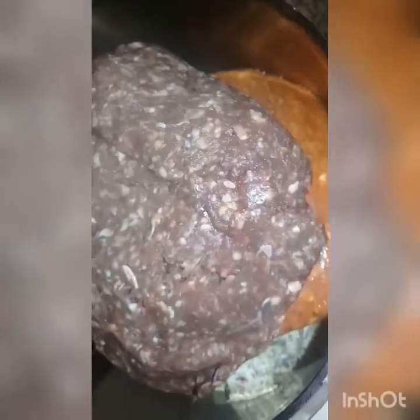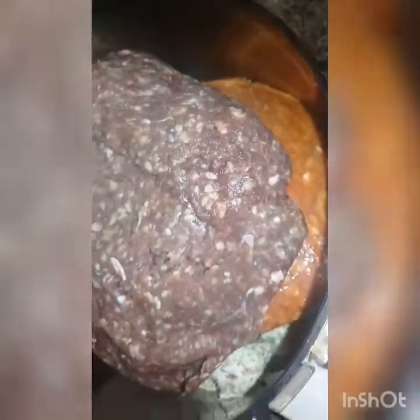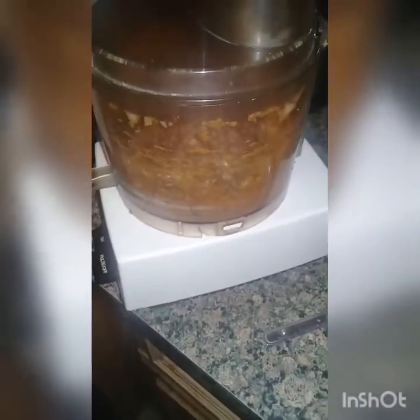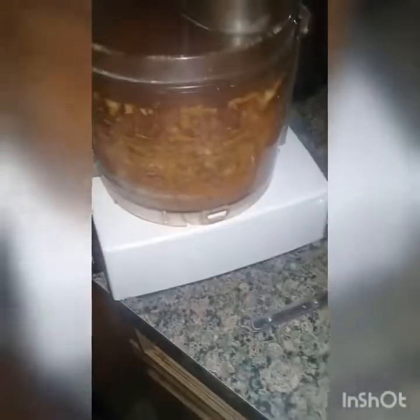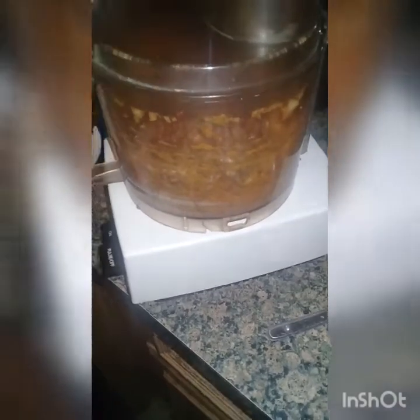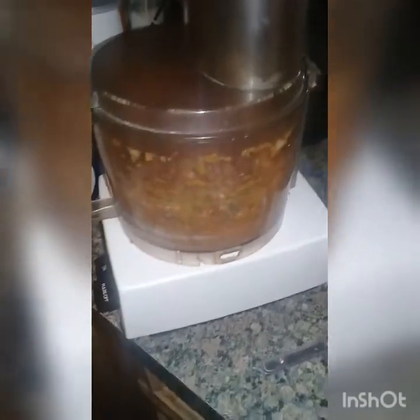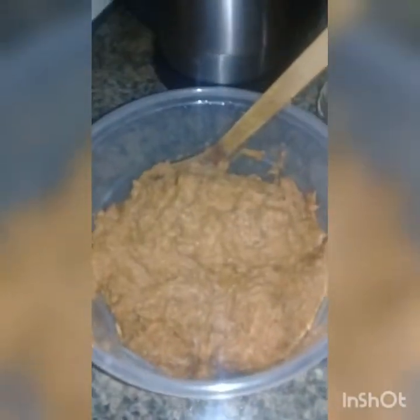Because I'm pressed for time, I'm going to use my beautiful food processor. Even though it's all busted up, it works wonderfully still. I have my ground meat, my spices, and my onion in the food processor. I added half of my spice mixture, both types of meat, a half an onion, three tablespoons of olive oil, and about a quarter cup of water.